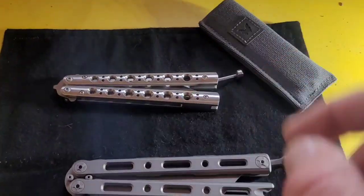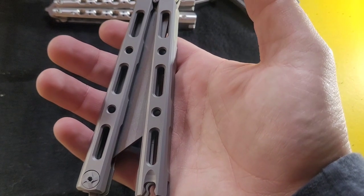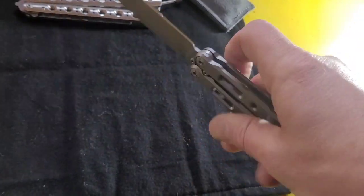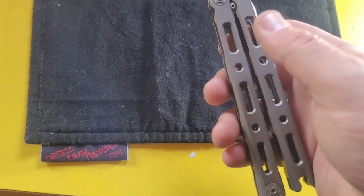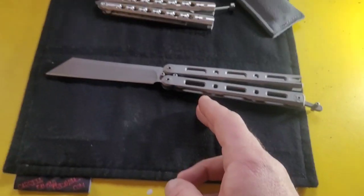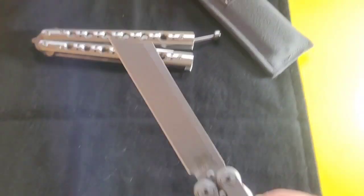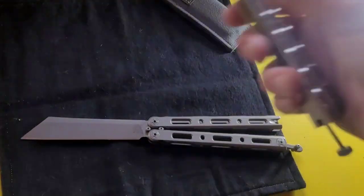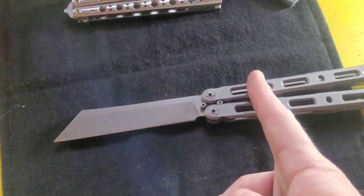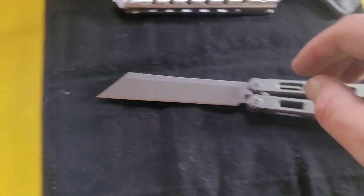Benchmade only makes one balisong anymore and it's the 85 - the Benchmade 85. You can buy them for about $675. The Benchmade 85 is going to be essentially this exact knife with a different blade. The 87 is D2 steel - Benchmade used to use D2 a lot, that's how old this knife is. The 85 is now using S30V, which is a much better steel.